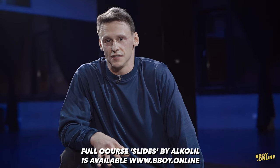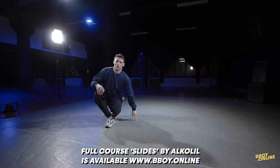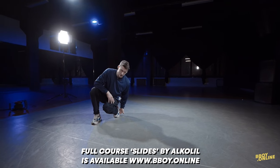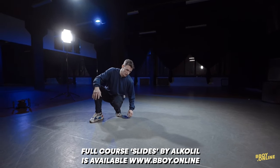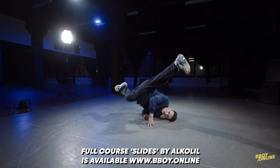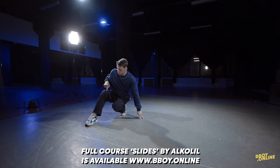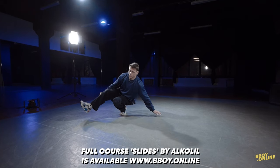I think everybody can do shoulder freeze. Step two, you have to slide from your legs on the shoulder in this position. So if you do slide on the left shoulder, your right leg has to go up.